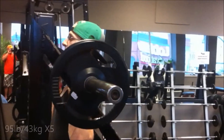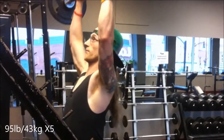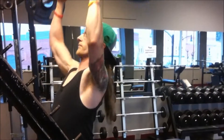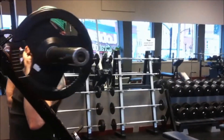Now here's my first working set of 95 pounds for five sets of five. As you can see from my friend's lovely orange shirt in the background, I decided to get a cameraman over a tripod, just so I can keep improving my footage. Now as you can see, easy lift, and on to the deadlifts.